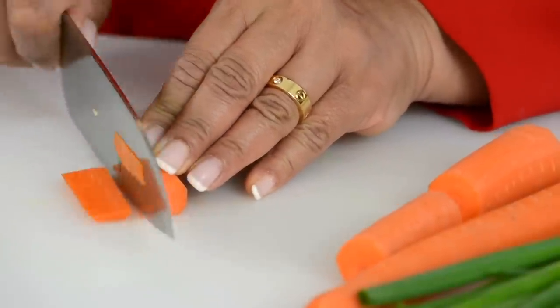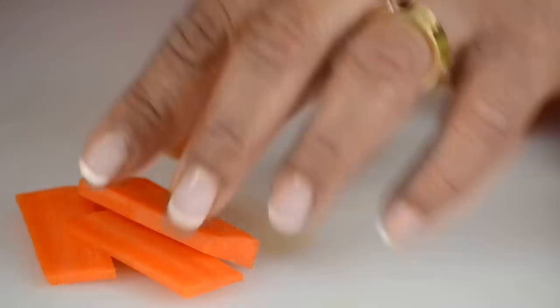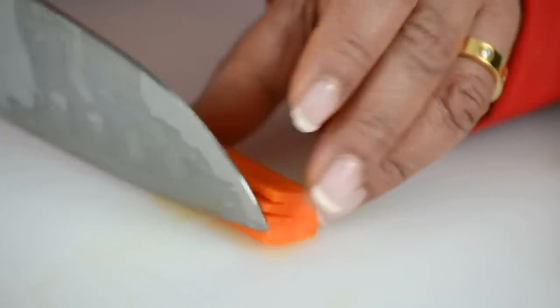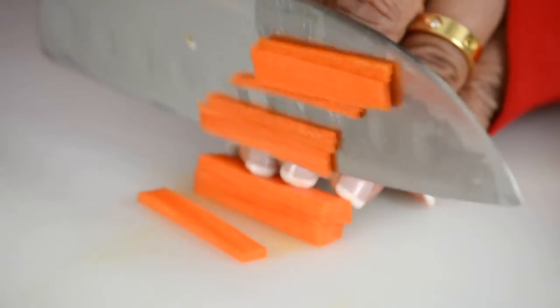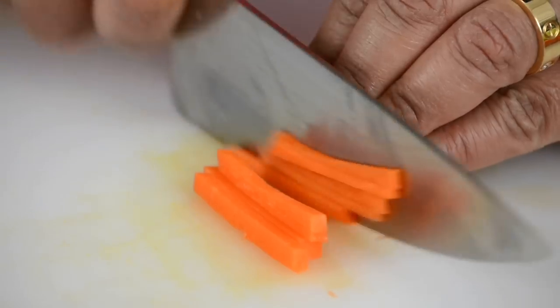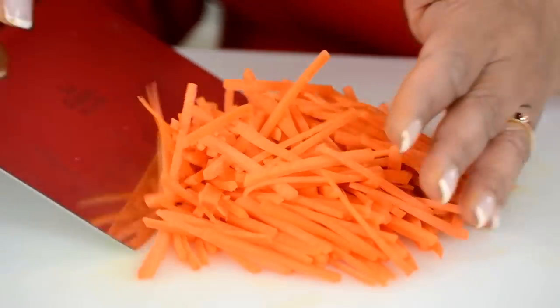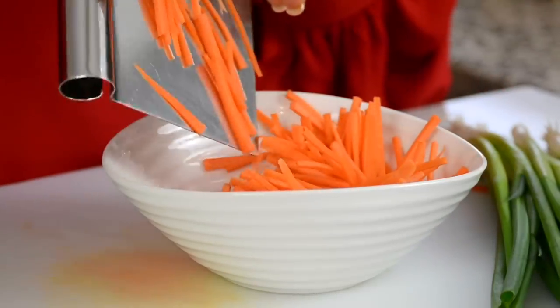Now we're going to slice it down, and once you've sliced it, you can take about three of the flat slices and start cutting them into julienne. Now we're going to add the one cup of julienne carrots to the bowl and move on to cutting the next veggie.